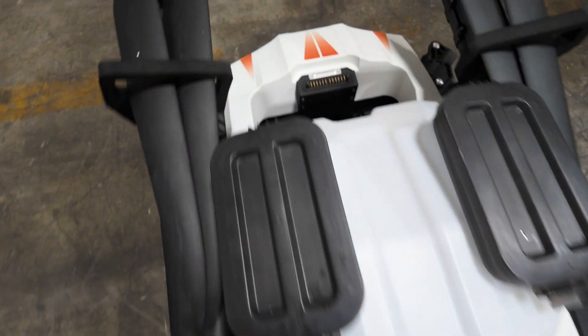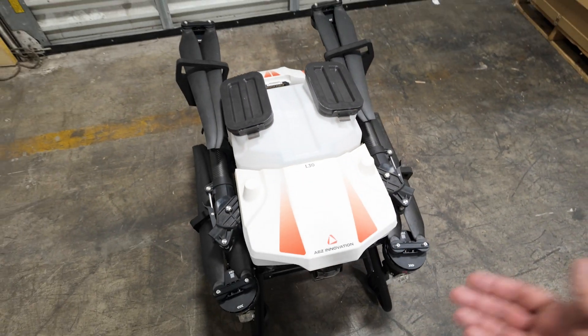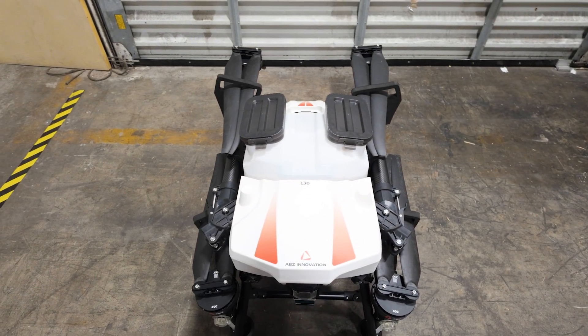If we move to the back of the aircraft, you can see this is where your battery is going to go. Let's unfold this drone and get a better idea of what it looks like fully unfolded.